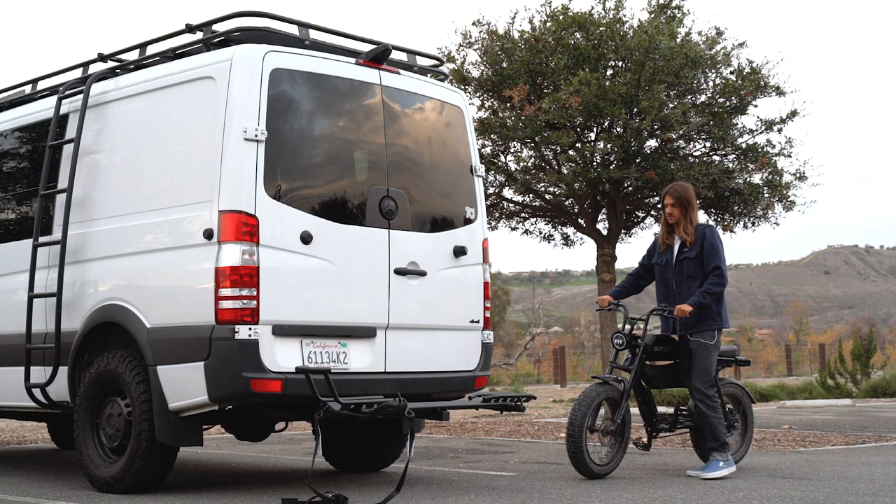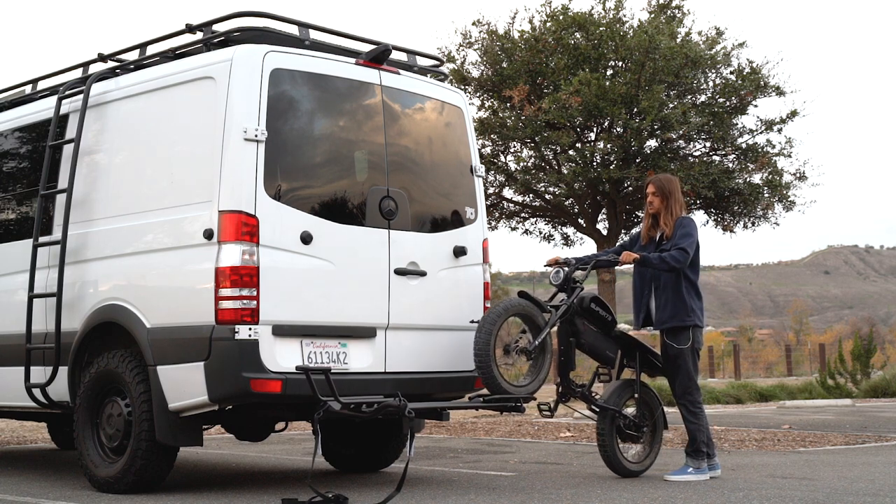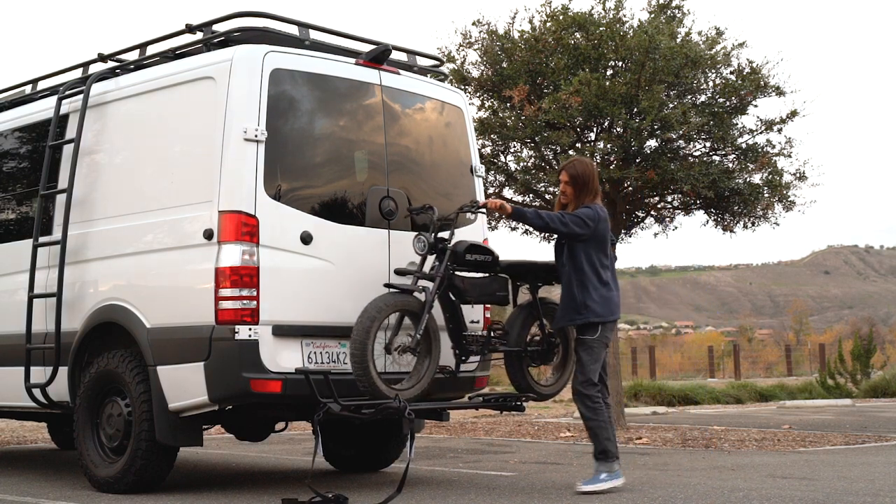The easiest way to load your bike is to lift up the front tire, get in the tire track, pick up the back of your bike and roll it right on in.